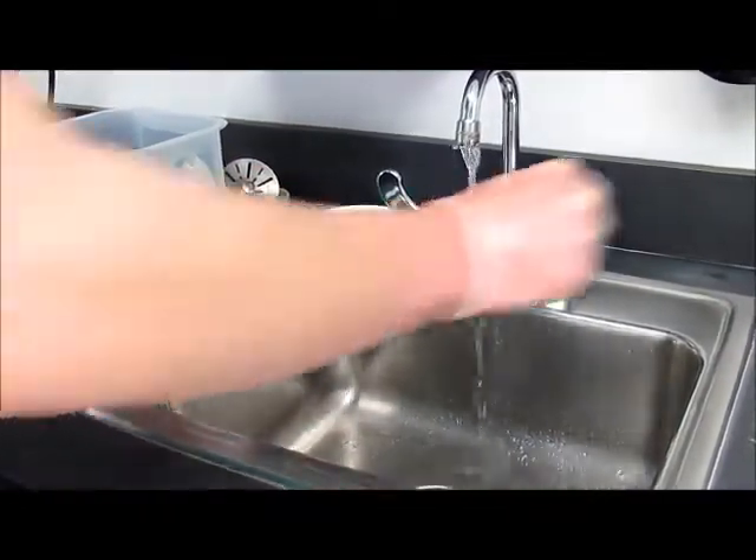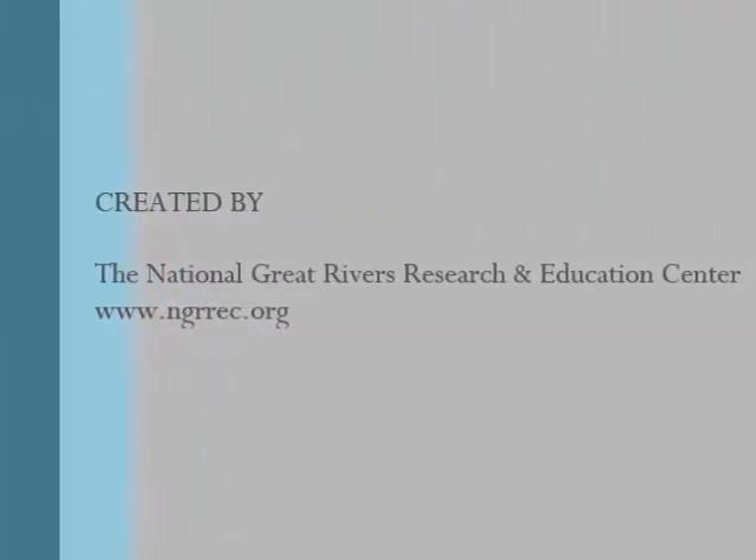This video was created by the National Great Rivers Research and Education Center. Thank you for watching.